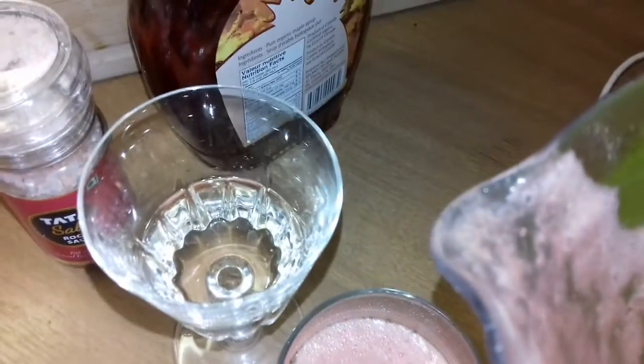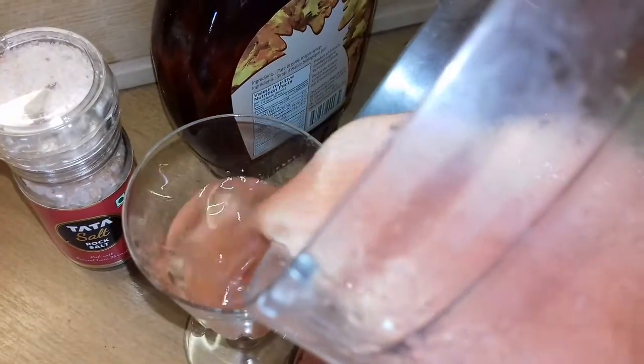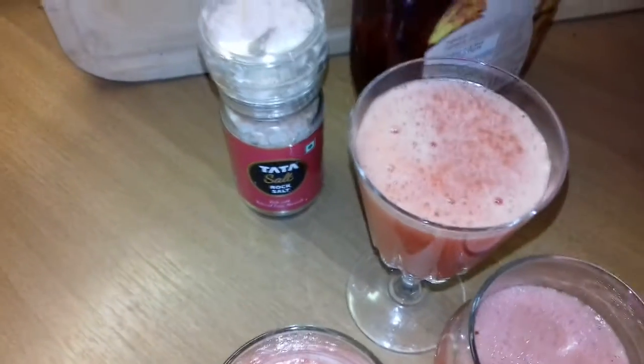And in the third glass, I have some pink wine rosé. So this will become sangria. Alors pour faire un peu de sangria, j'ai ajouté un peu de rosé. Donc j'ai trois boissons.